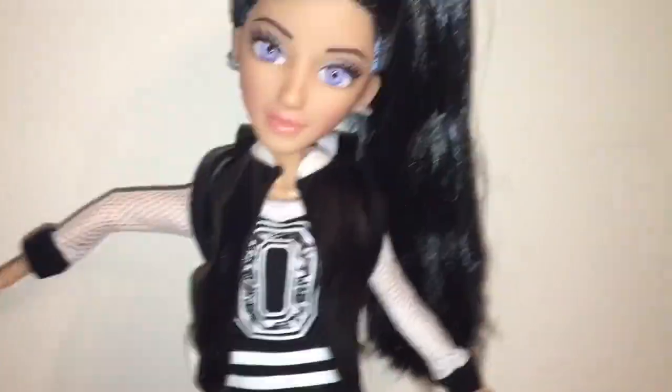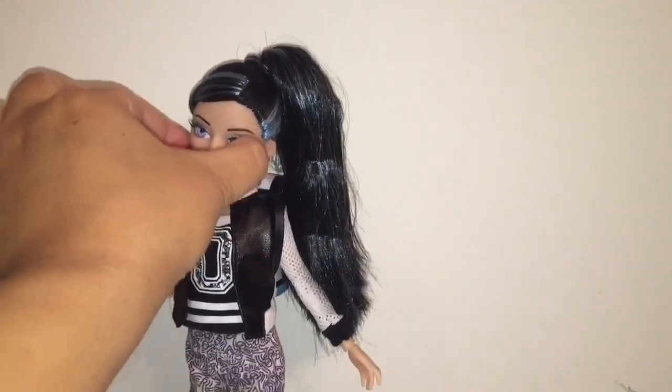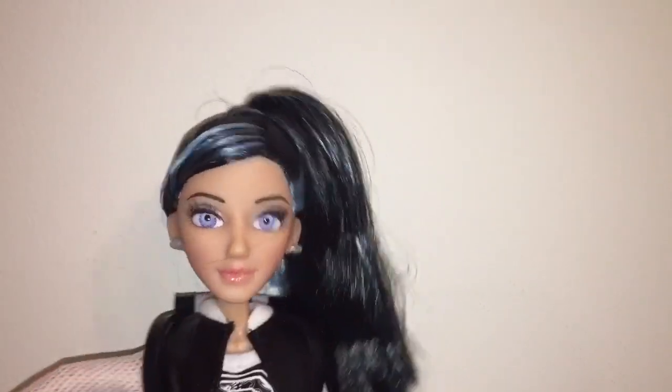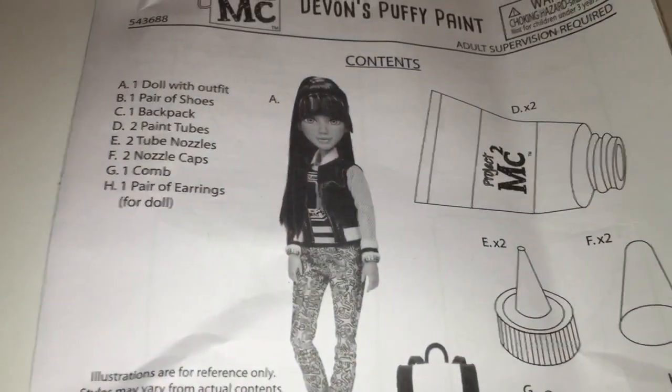If there's any complaint that I have about this doll, it's that she's too bendy. Her head can't even seem to hold itself at a straight angle — almost like her hair is too heavy. So even when I have her against the wall, she falls over easily.